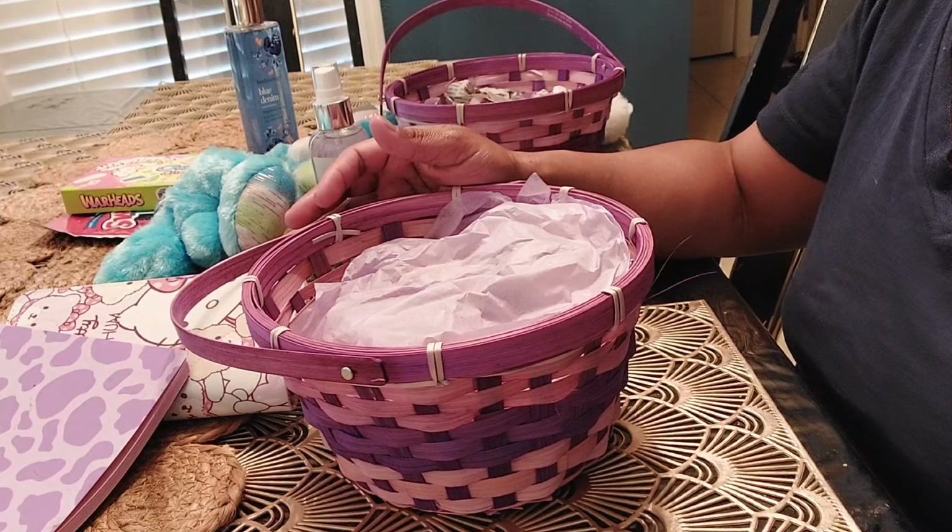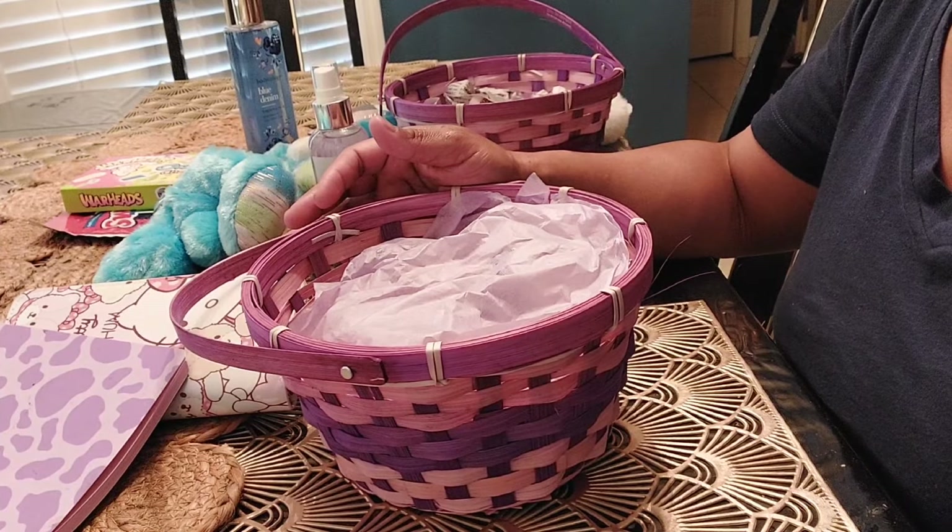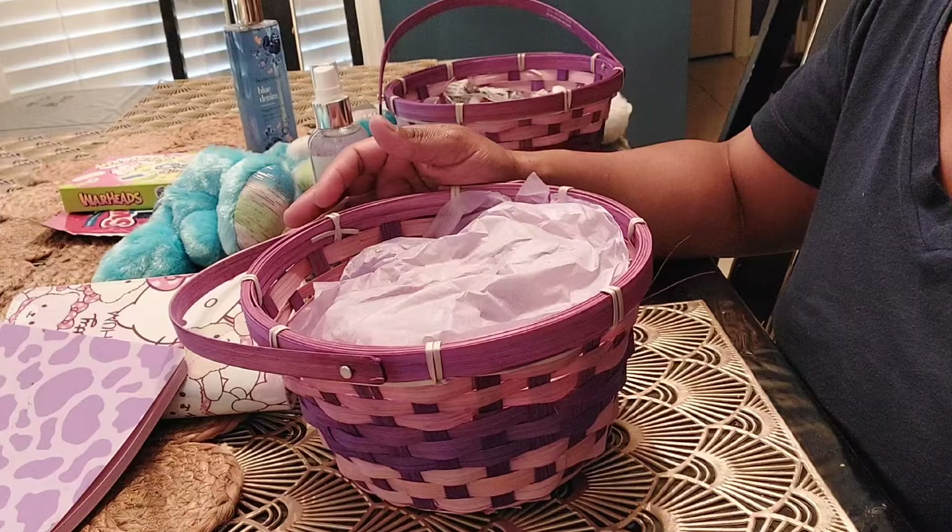Hey guys, welcome back to the channel. It's Everyday Creations by Ruth. Today I'm going to be putting together two girl teen baskets.